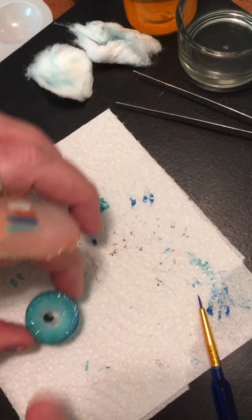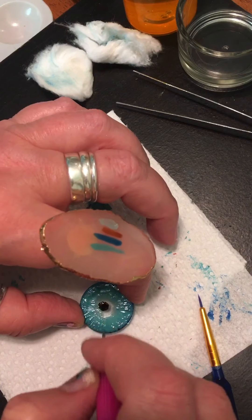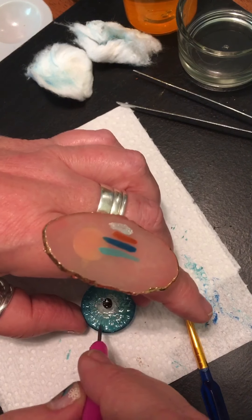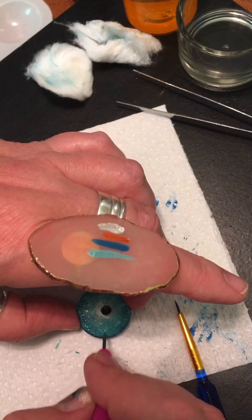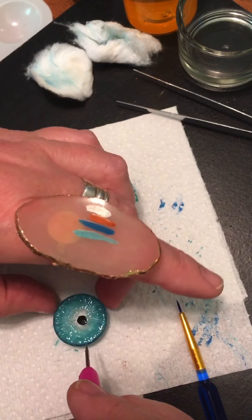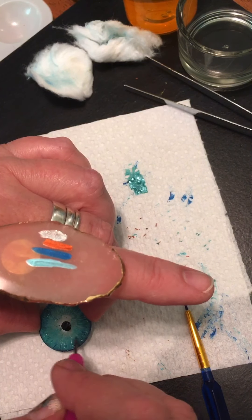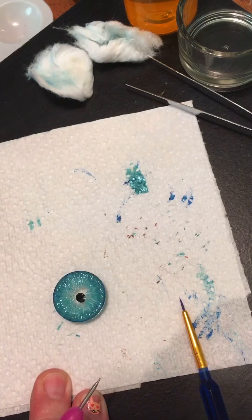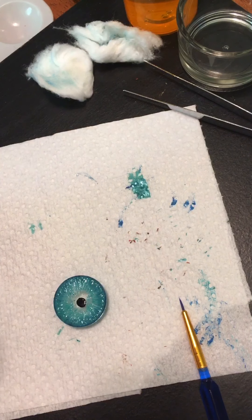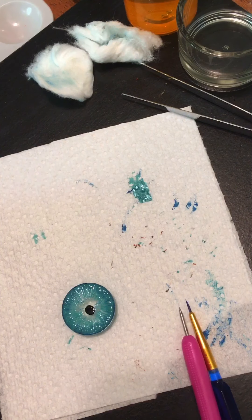This one's kind of hard to see — it's very similar to the other blue but not shimmery; this one's just matte. Alright, come through and flick this one — it's got a little bit of texture. Looks like it's got some cotton on it; I'll try to get it off. Alright, one more to silver.